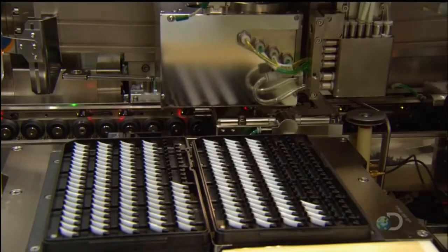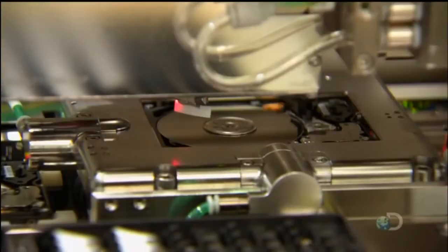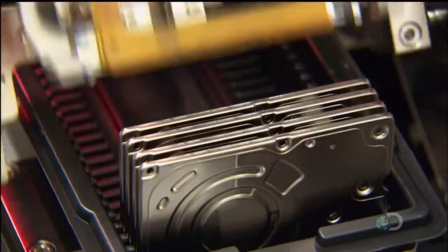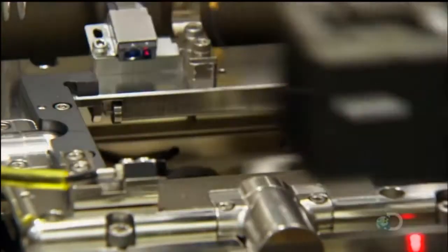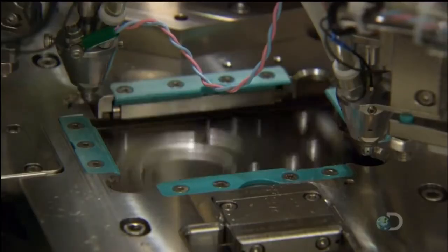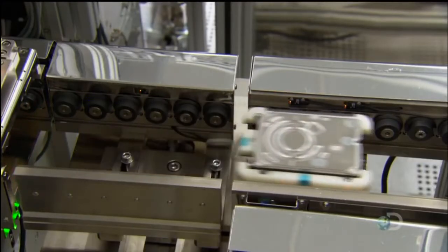To maintain its squeaky clean interior, a robot inserts a thin cotton filter that will capture dust particles in the event that some infiltrate the hard drive. A robot then places a metal cover on the other side of the drive and screws it to the motor base. With the inner workings now encased, the hard drive can be moved out of the air-filtered section of the factory.